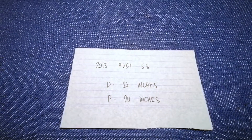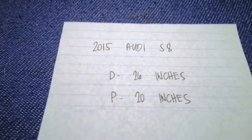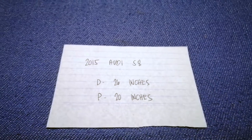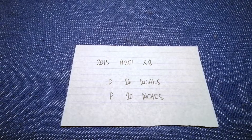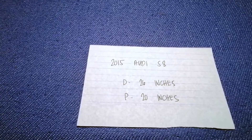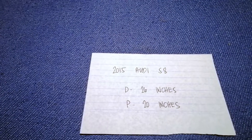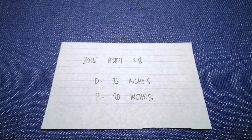So once again, the wiper blade replacement size for the 2015 Audi S8 is 26 inches for the driver and 20 inches for the passenger. If your 2015 Audi S8 uses a different size, or if you know the best place to buy a wiper blade replacement, be sure to comment down below. Don't forget to check the video description for the most recent price. Thank you for watching — please like and subscribe.